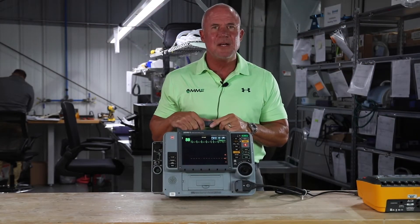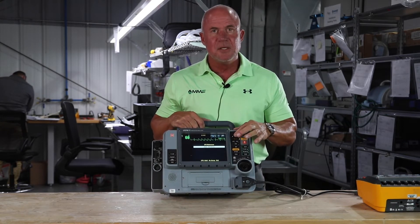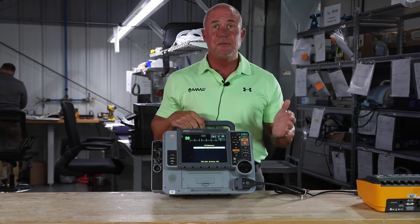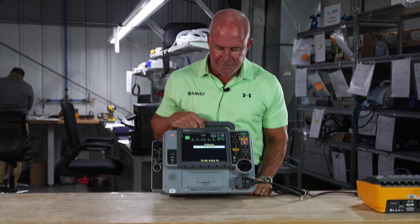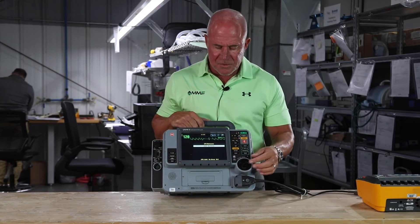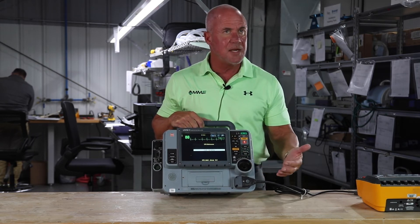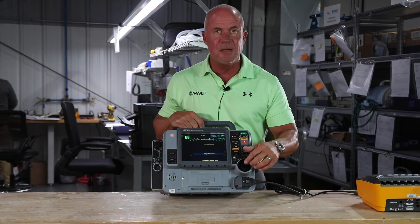One of the features that makes the LifePak 15 unique is that it includes a CPR metronome. With one push of a button you can activate the metronome, and if you can zone in to that beat, you're doing at least 100 compressions a minute. It also guides you so that you're not hyper or hypoventilating your patient. Once you get an airway on your patient, you can switch to adult with an airway. Or if you're working on a youth patient, you have two options: with or without an airway. To stop the metronome, simply press CPR and scroll down to stop metronome.